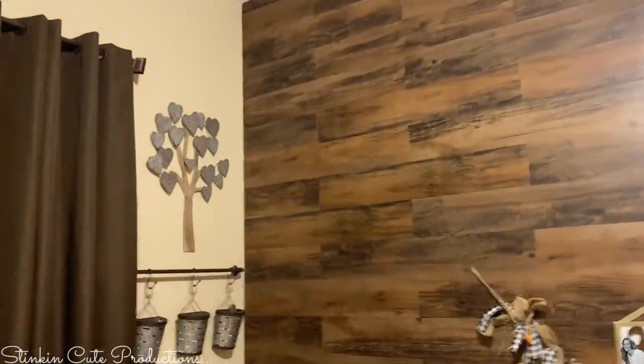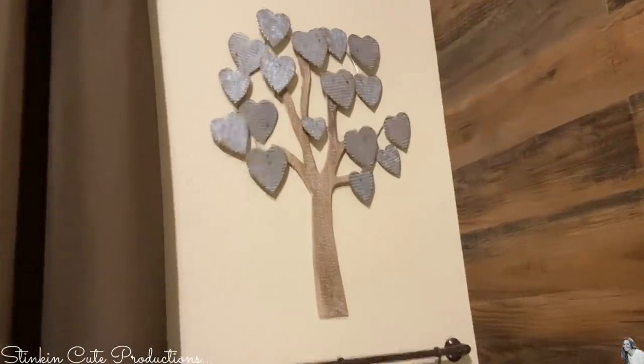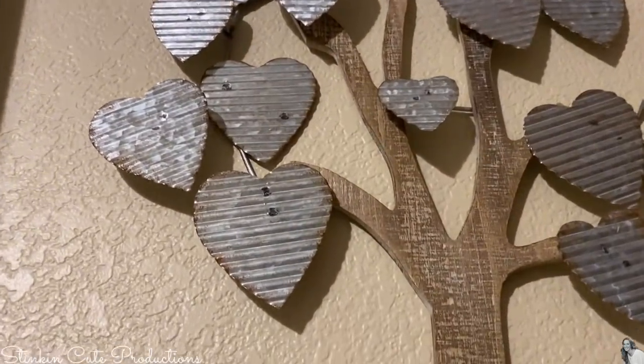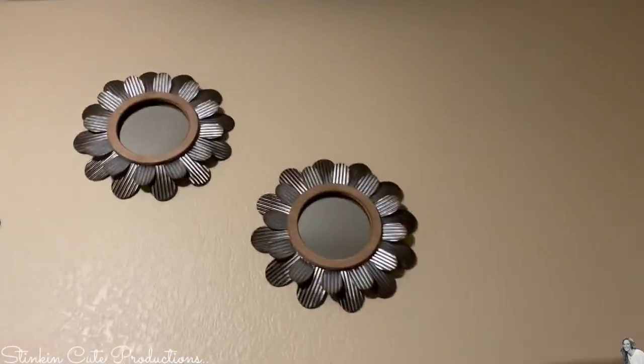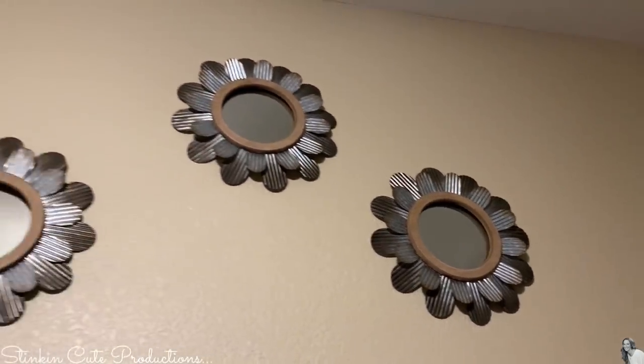And this here was also another piece from Hobby Lobby that I got at 50% off. Would you look at that — that corrugated tin or metal could not go any better with these trees and with these flowers. And they were bought at different places, so it was meant to be.